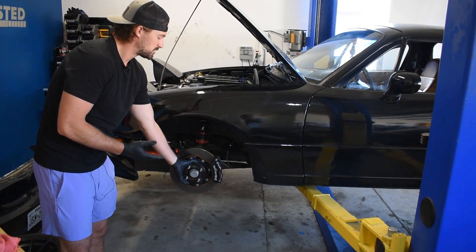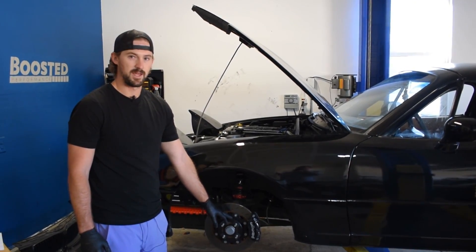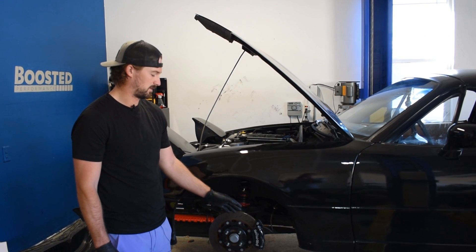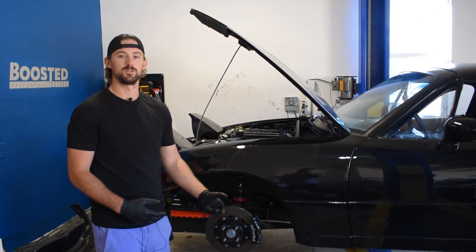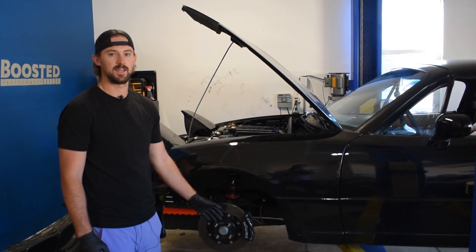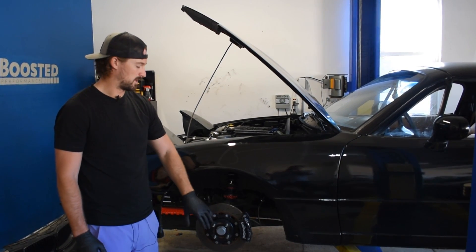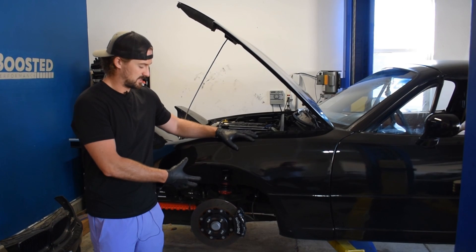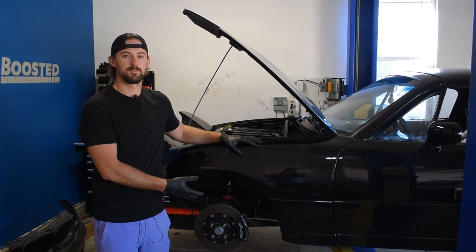If you do have this issue, one of the most notable signs is going to be the sound of the rotor rubbing up against the brake pads. You might also notice that your car is pulling to one side if you have a stuck caliper specifically on one side. Also, when you let off the gas pedal, you might notice your car is coming to a stop more quickly than it should be. Depending on how badly the brake pad is sticking, you might have issues with smoke and a smell coming through the cabin from all the friction and heat being created.